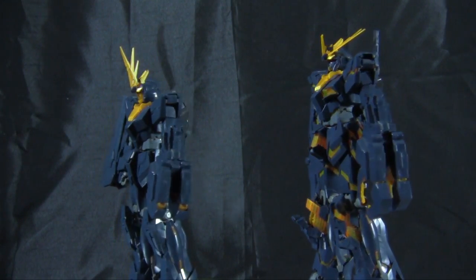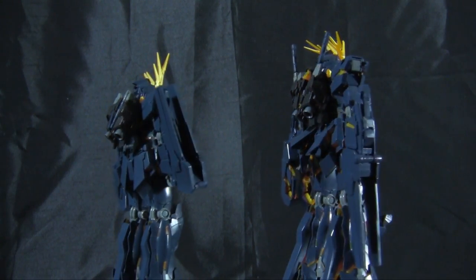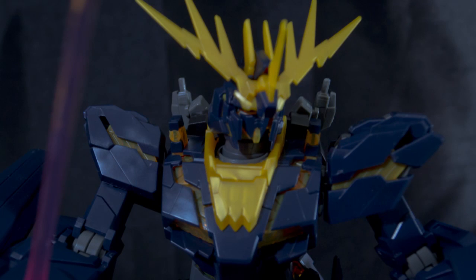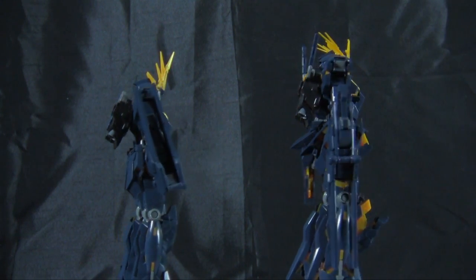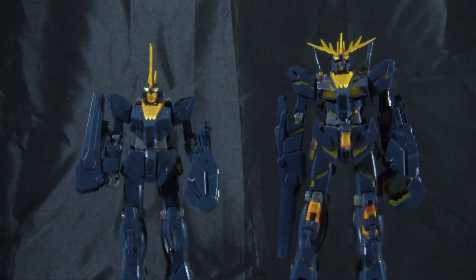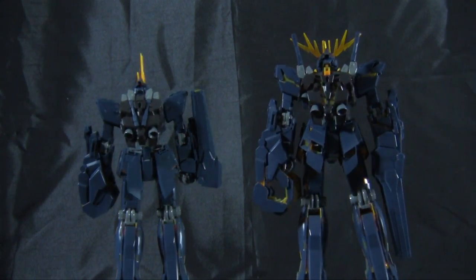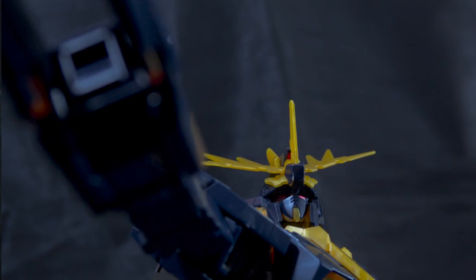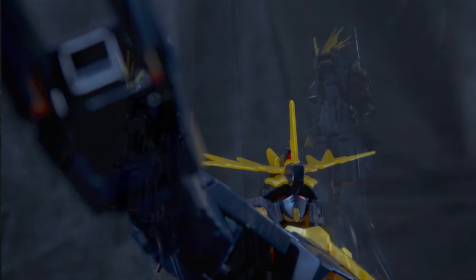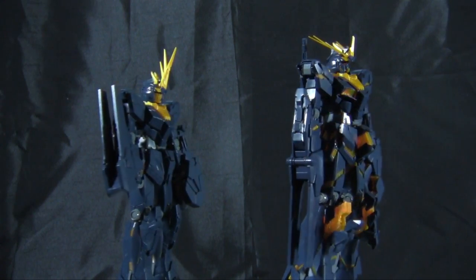As the Banshee Gundam spins around in Unicorn mode and Destroy mode thanks to split screen, let's talk about the differences between the two modes. There's an obvious height advantage in Destroy mode — it's several centimeters taller, making it a much more imposing figure. On the Banshee I definitely prefer Destroy mode because the orange and blue look really nice together. Although it is a little more difficult to pose with all the finicky parts, the extra height also creates balance issues, so you have to be careful when moving things around in Destroy mode since parts are more prone to fall off.